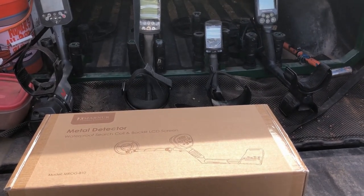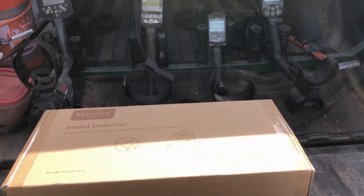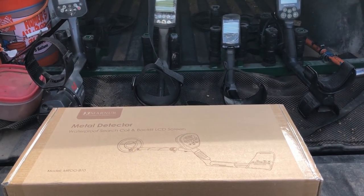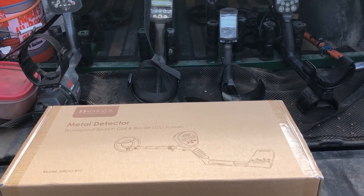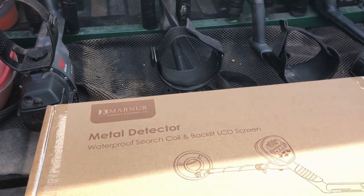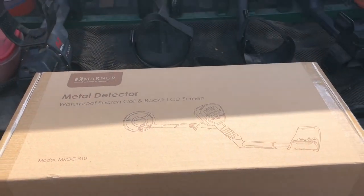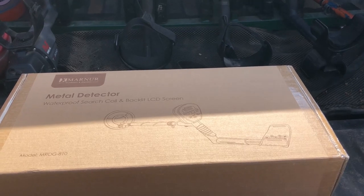Hey guys, welcome back. We show a lot of mid to high-end detectors on this channel, and if you're like me you may have some kids or grandkids who are interested in the hobby, but you probably don't want to turn them loose with your $2,500 CTX or even your $250 Simplex. So I've been on the lookout for a detector in the $100 price range that still has decent features. This one seems to get pretty good reviews on Amazon and has decent features — it has a pinpoint mode and a backlit display. The model is the MROG 810. Today we'll do an unboxing, assembly, some air tests, and try it on some targets in the ground.